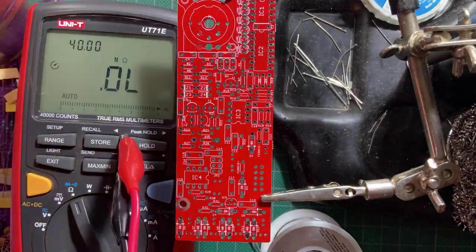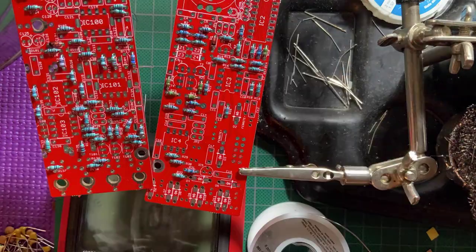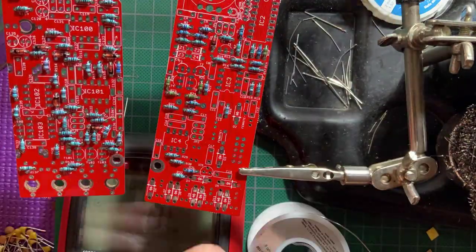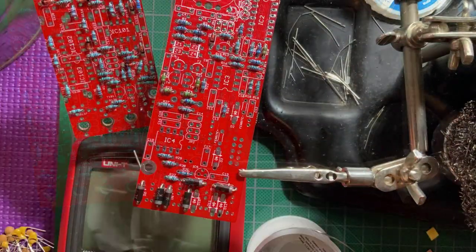Befaco projects tend to be a little dense, so do take your time and build this with a clear head. I start with the resistors, diodes, and ferrite beads for both boards. Measuring the resistors first, I then turn the board around to trim the leads and touch up the soldering.